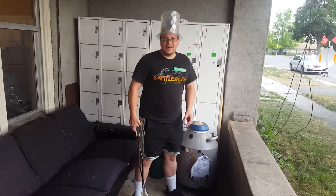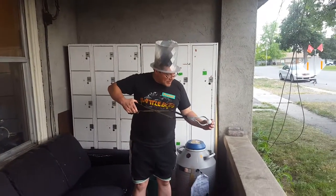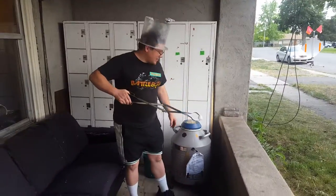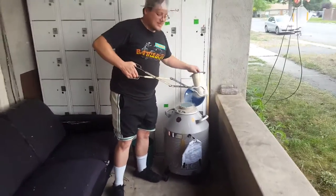Hi, I'm John at Provolt Makerspace, and we are going to put a ping-pong ball with a small pinhole into some liquid nitrogen and make a little turbine.